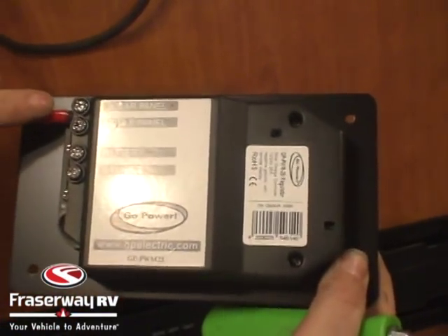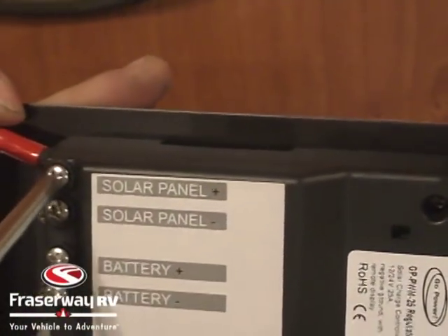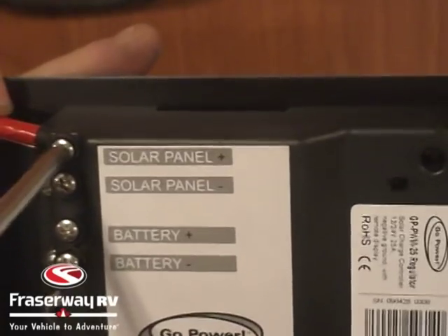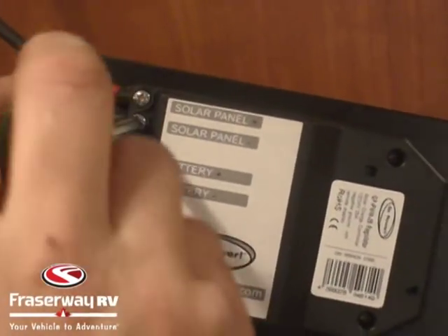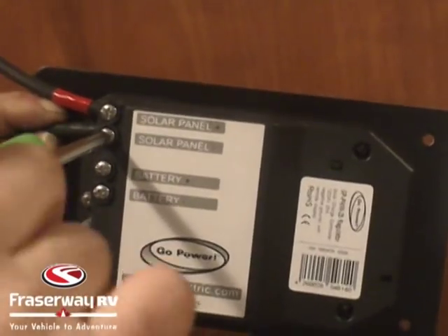Now we're going to take our positive and negative leads for the solar panel and hook them to the regulator — they're clearly marked on the back of the GPPWM25. Keep in mind that because we're in the shop there's no real power coming from the solar panel, so it's fine to hook the solar panel up first. If you are doing this outdoors, you're best to hook up the batteries first.